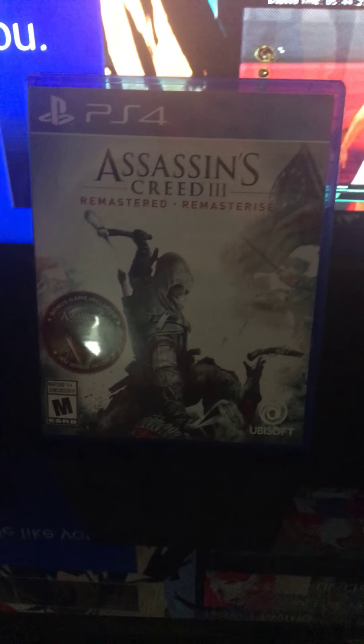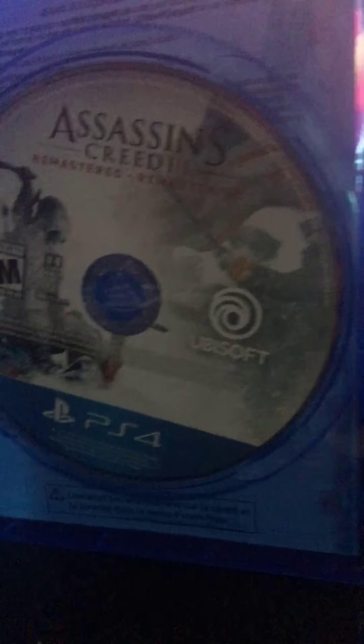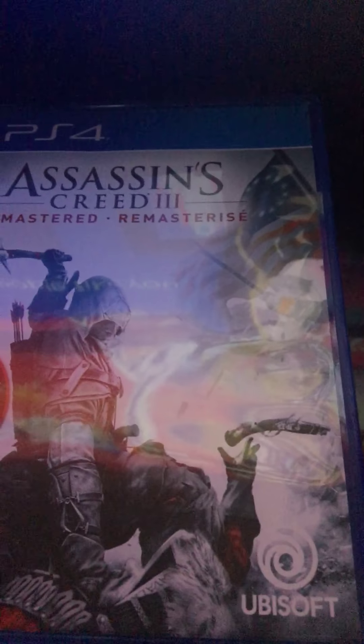Okay, I got the seal off, let's open it up. The only thing inside is the disc — the remastered one — so it's got both games on one disc: Liberation and Assassin's Creed 3 Remastered.